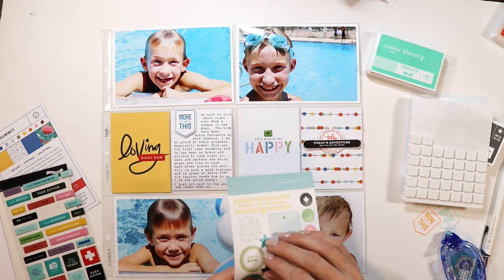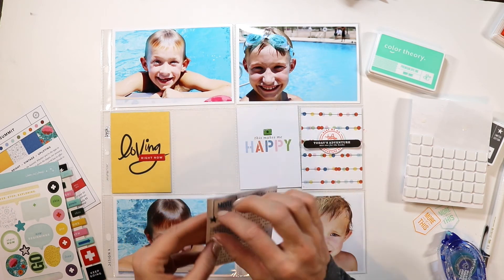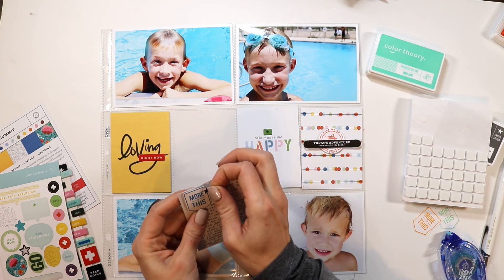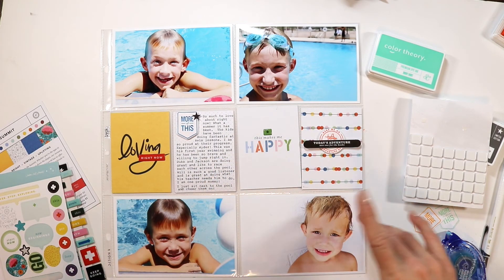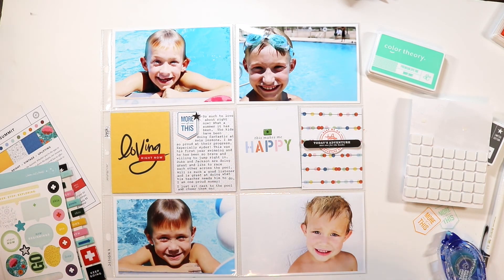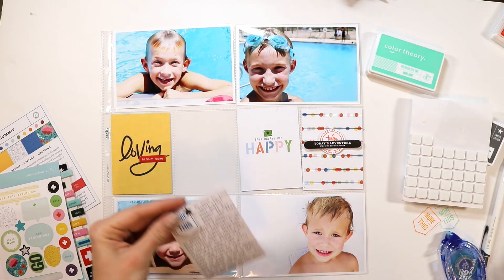I'm just looking over my spread and seeing if there's anything else I wanted to add. I found this little black star from the sticker sheet, and I'm going to use my tiny attacher and attach that to my 'more of this,' which I also popped up for a little dimension, and then that will complete my spread.